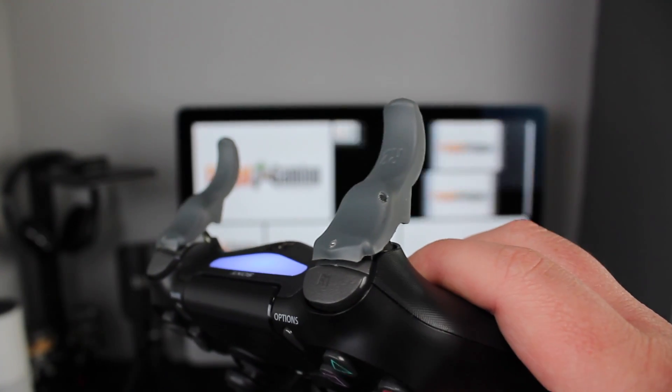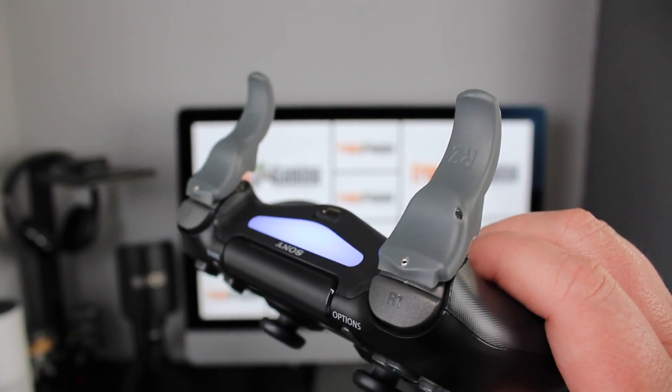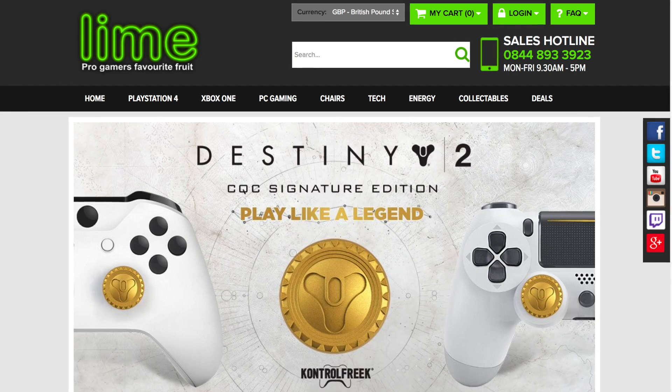So for £15 a pop, I'd give these a miss. There are some far better accessories on the LimeXB website, and you could also check out our reviews of the Scuff Grip, the Squid Grip, and the Aim Assist to get something better for your money.